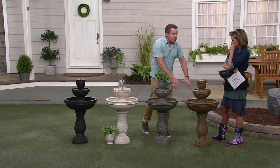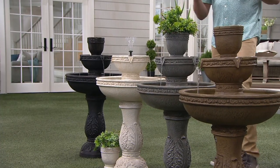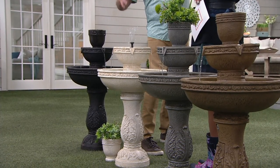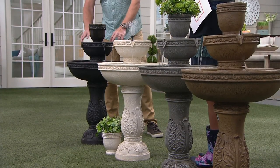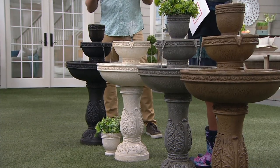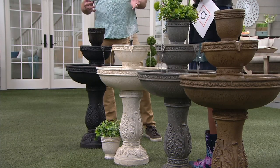Bronze is obviously very universal and goes with a lot of locations. The old English gray has that old English garden look to it — if you like that feeling, this is perfect. The white is very popular; especially if you have a yard with dark areas or heavy trees, it really pops in the garden. And the black granite actually has red undertones, so it looks like that oil-rubbed bronze look you might get in patio furniture. Those are some cues that might help when picking which color works for your yard.